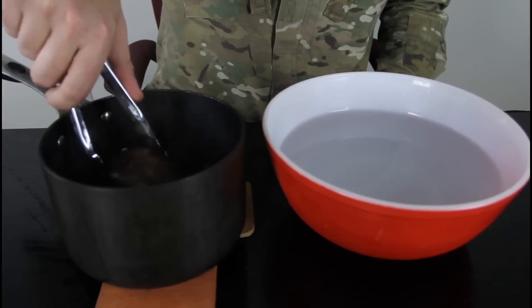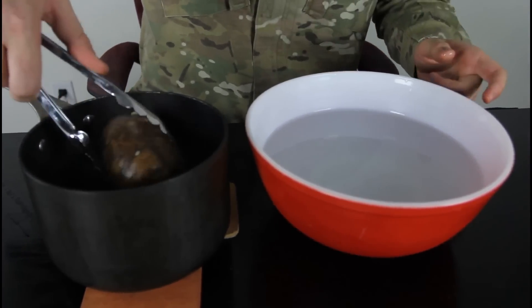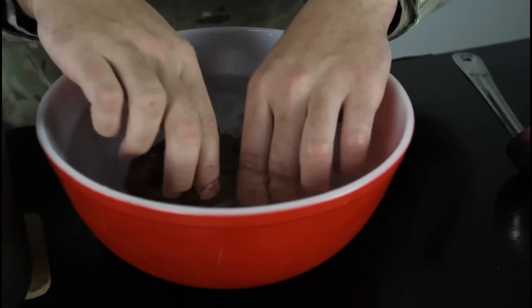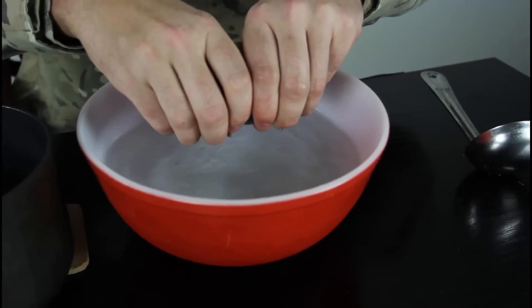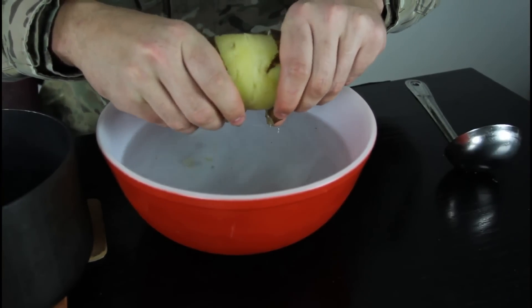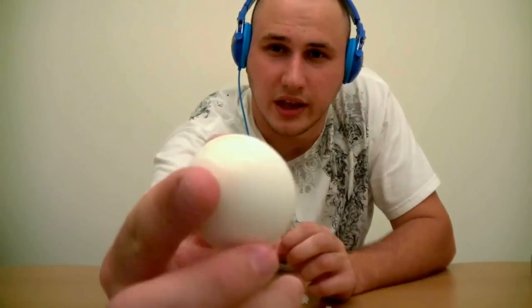We're gonna take out the hot potato, just boiled, into the icy cold water. We're gonna keep it for like 10 seconds. After 10 seconds, you just pull it firmly on two sides right here. And it's still really hot, and you got a peeled potato.